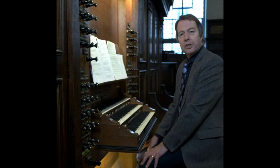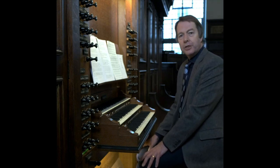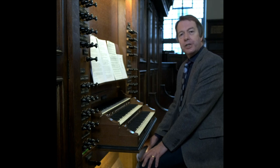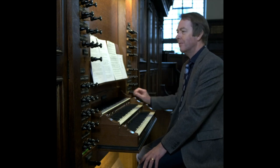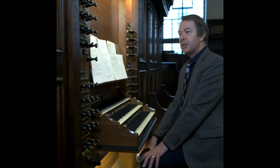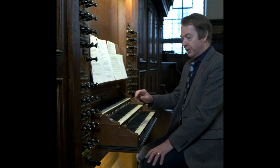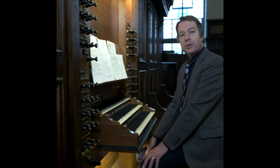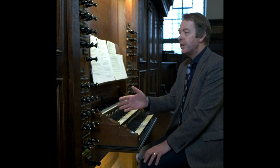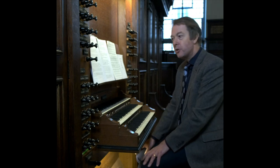Newcomers to the organ often ask what the rows of buttons are placed between the manuals and above the pedals. These are called pistons and when pushed operate preset combinations of stops. The pistons placed centrally between the manuals are divisional pistons only working the stops specific to the manual above the row of the particular pistons. So these pistons here operate the swell. Pistons placed above the top manual or, as here, off to the left are general pistons and operate preset combinations of stops across the entire organ.